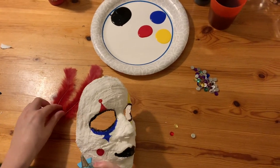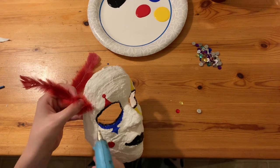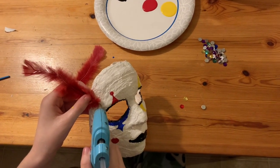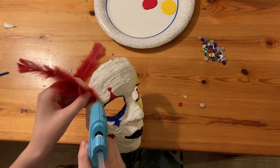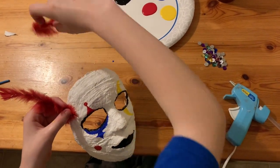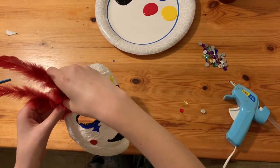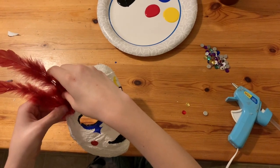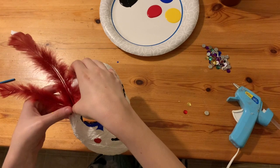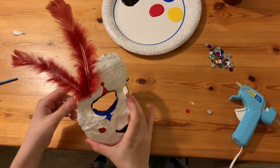Cricket has finished painting their mask, and now they're going to add some embellishments. We've got feathers and jewels to put on there. You can do this however you want — they're putting theirs on the side, you can put some on the top, you can do different colors. I'm going to show you some other examples after Cricket is done so that you can see some of the options.